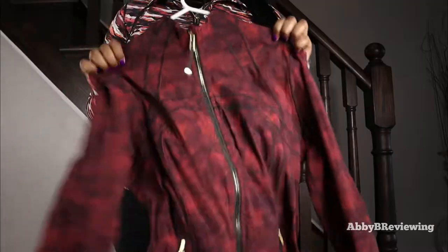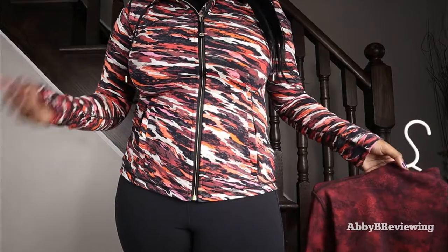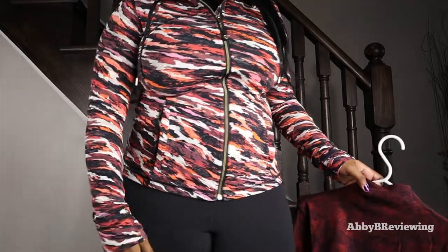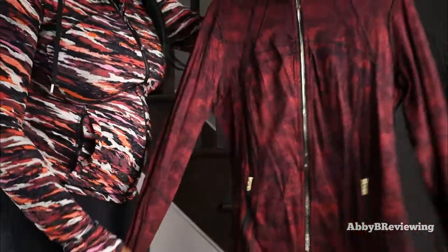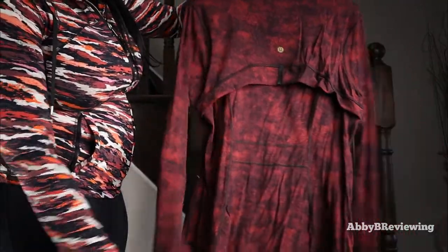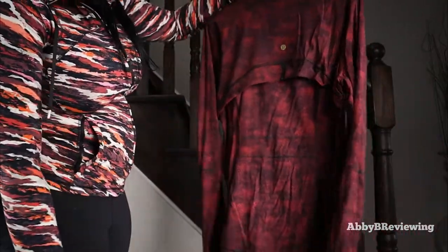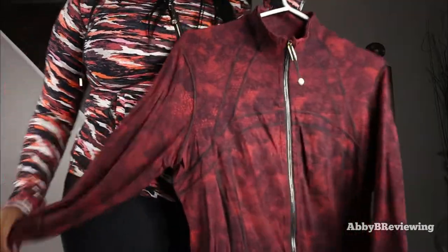I definitely think they're worth the money — they're limited edition, and the prints they're coming out with are great. They're high quality jackets that last a long time. This is mine from last year; I've worn and washed it a lot and it looks practically like new. It's still holding up really nicely, so I definitely think it's a good buy.